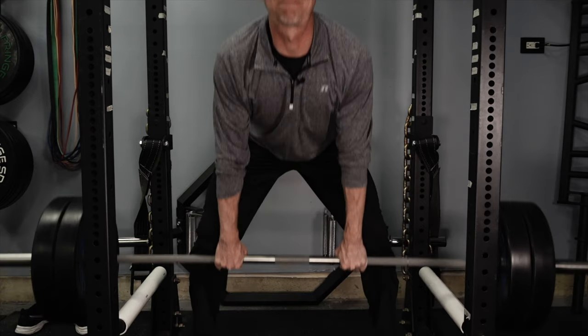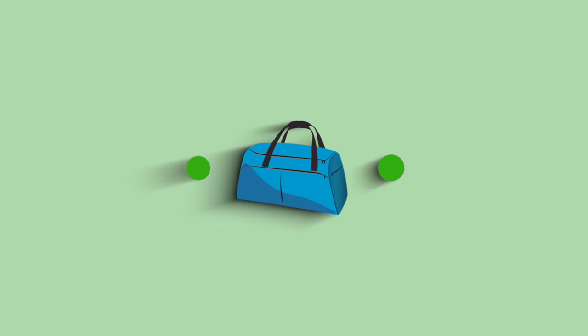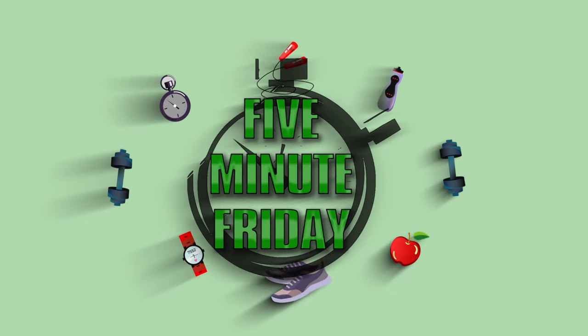Hey everybody, it's 5-Minute Friday — the very first of what will hopefully be many 5-Minute Fridays, where we put five minutes on the clock and strive to give you at least one amazing tip that will make your gym just a little bit more awesome. So let's not waste any more time, let's put five minutes on the clock and get to it.